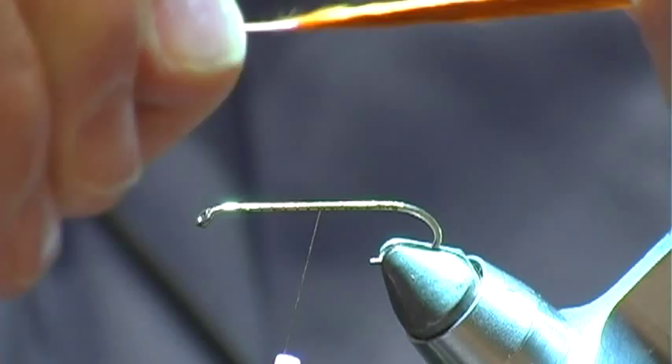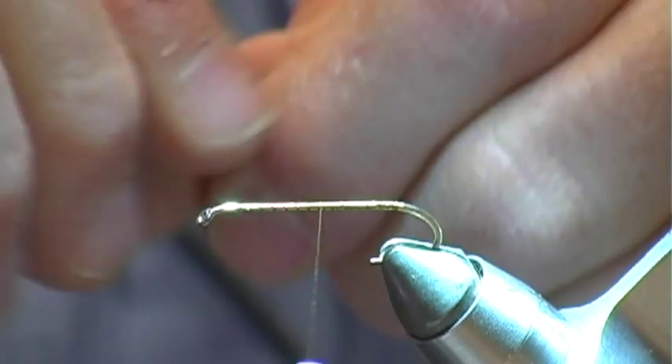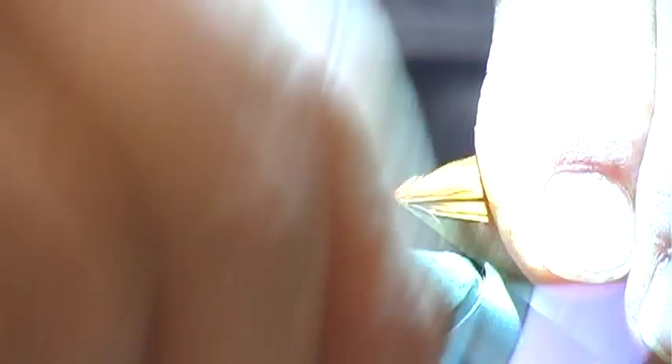We want the tail to be the same length as the hook shank. Put it on here, mark where I want it, change hands, and we'll tie that down. Pull the tail a little bit toward you to avoid the thread torque from wrapping the marabou around the hook.